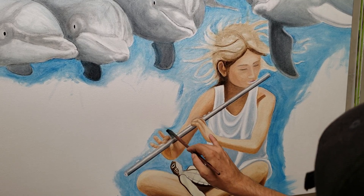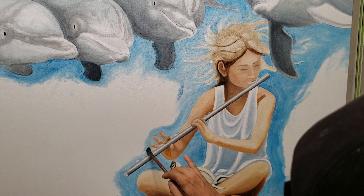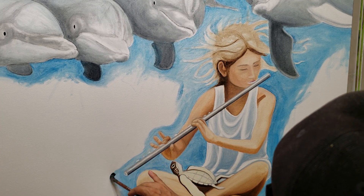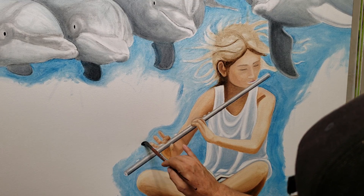I was just making all those details around the fingers and surrounding the areas. It's going to be folded up.